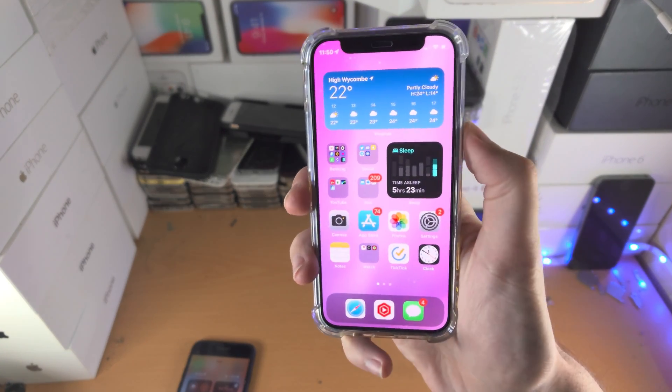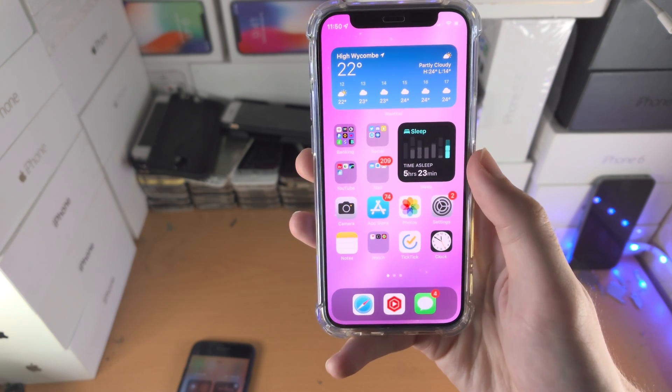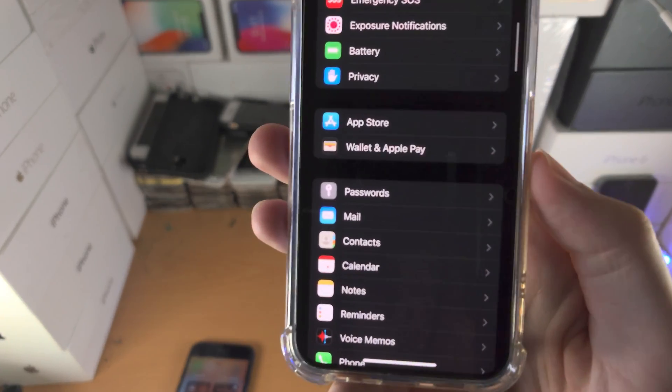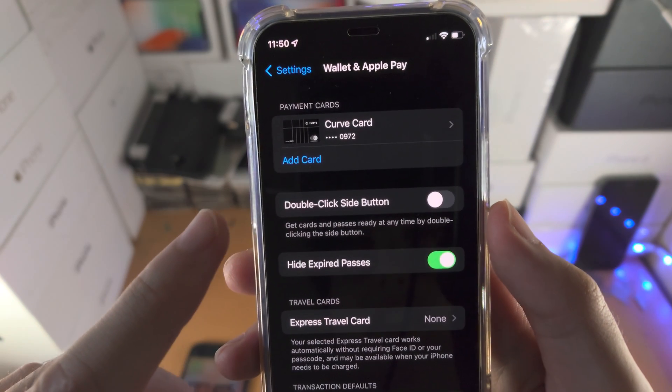Welcome everyone. You may be trying to double-click to access your cards from Wallet or Apple Pay and it's not working. To solve this, we need to open up the Settings app, then scroll all the way down until you see Wallet and Apple Pay and select it.